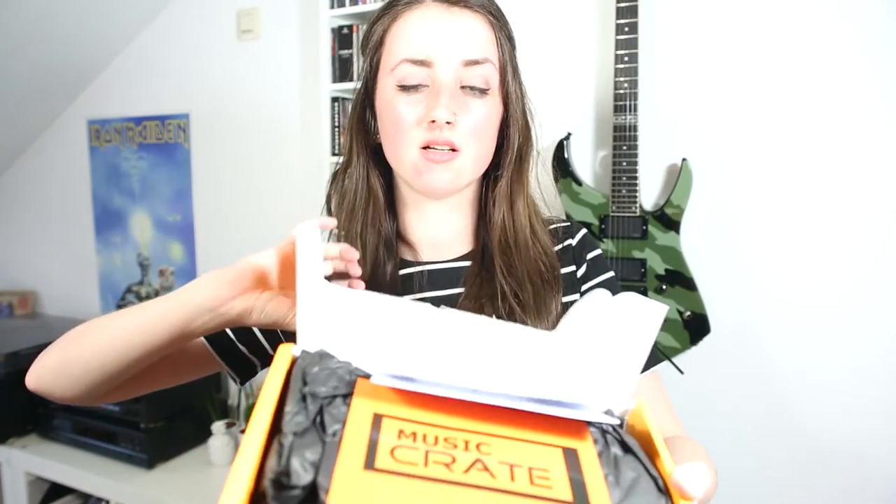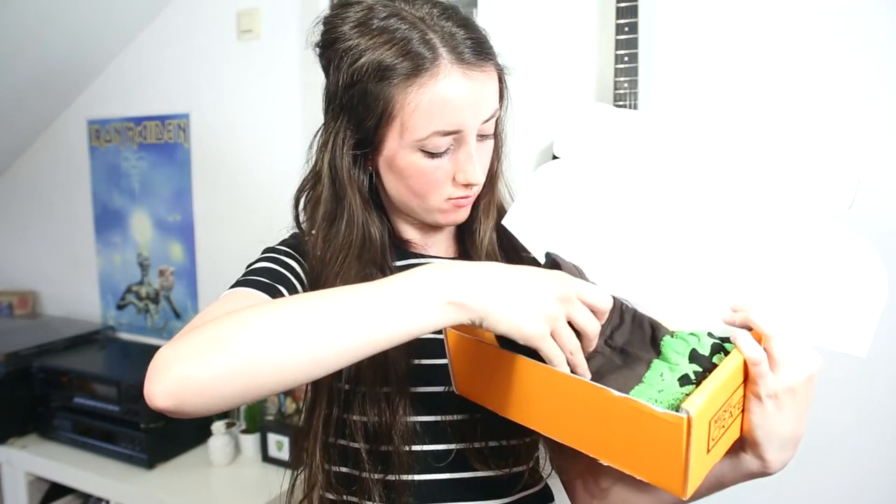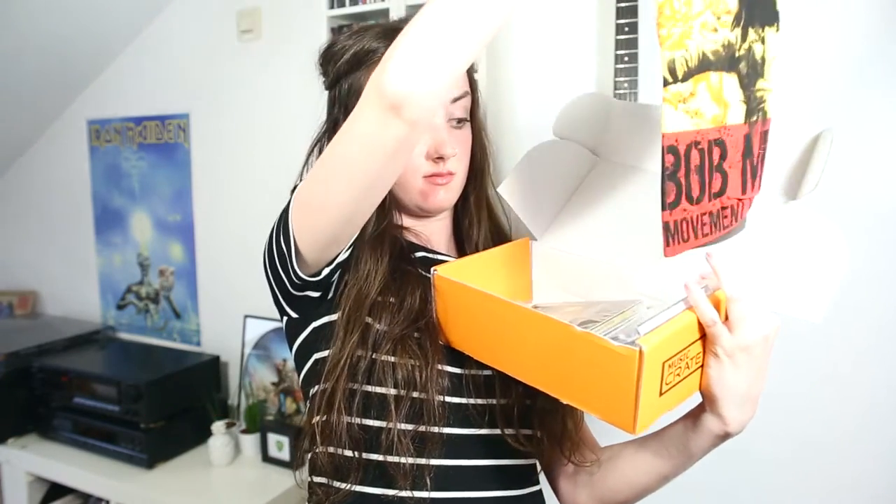So this is what the box looks like. The first thing I see is this Music Crate postcard. Next is this Bob Marley t-shirt, and then a Bob Marley keychain with his face on it.